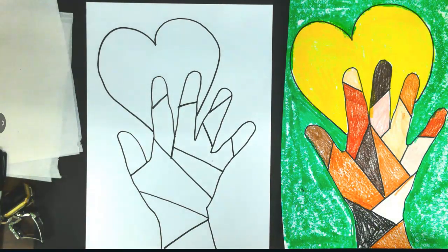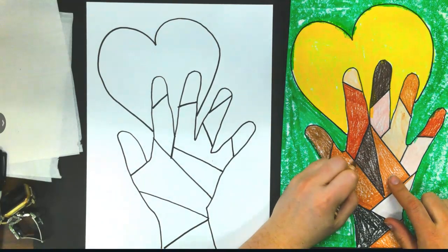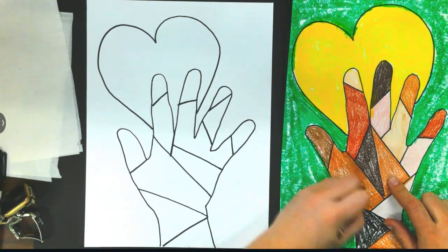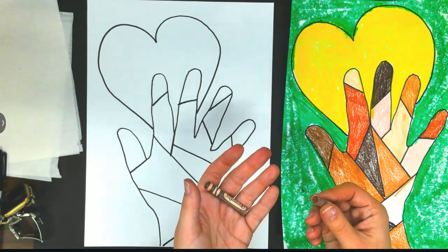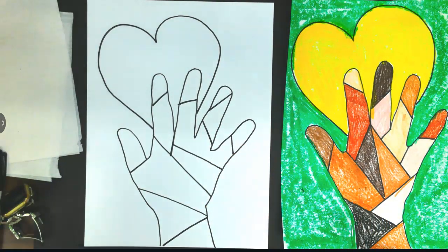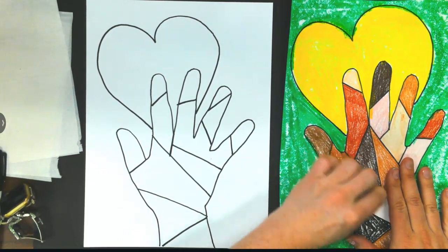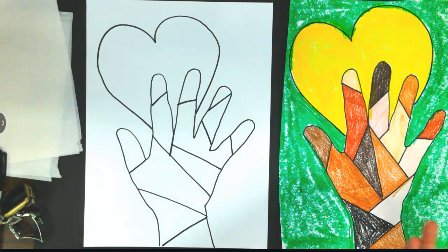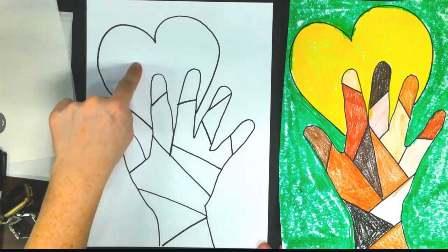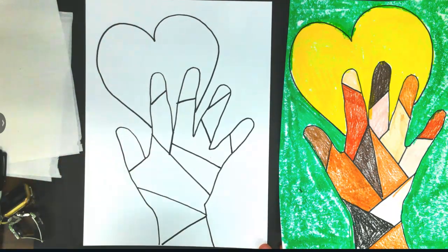Everybody has different skin colors, and you're going to color in each section with different colors. When you do color, please try to stay inside the line and press hard with your colors. Oh man, I broke the crayon — accidents happen, right? Moving on. Taking your time. When you're done filling in the whole section, testing out all the different cool skin colors we have, you're going to move on to the background, coloring in your heart with one color and your background with one color.